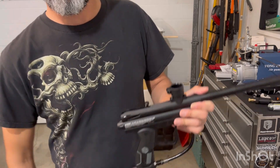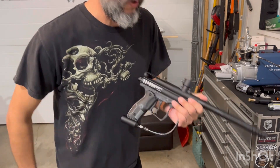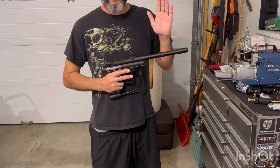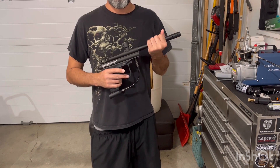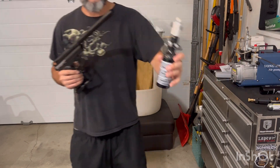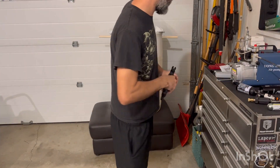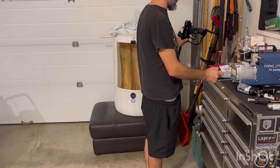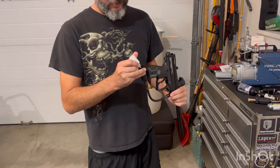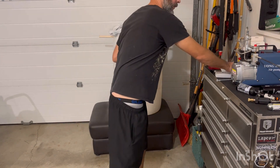I don't even have a hopper yet, so I'm just gonna be dropping a couple in there. I'm not gonna waste a bunch of time firing off a whole bunch of rounds — I'm gonna shoot enough to have a good idea what the stock velocity is out of the box on a standard 825 psi. I have my on/off on there. I'm gonna shoot a couple drops of oil in the ASA before I thread my tank in.